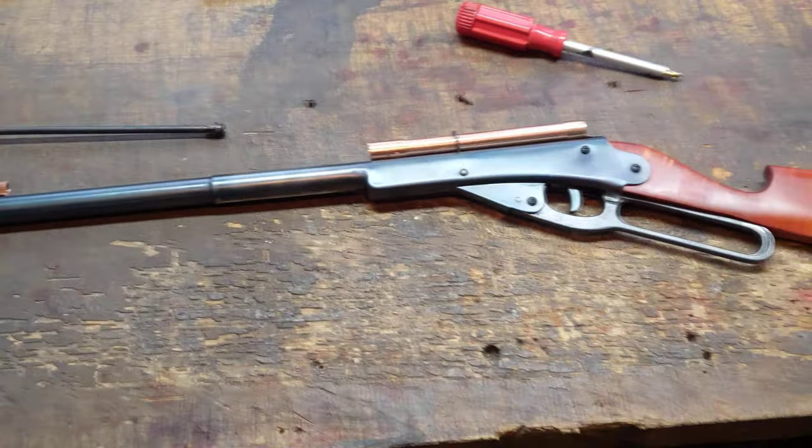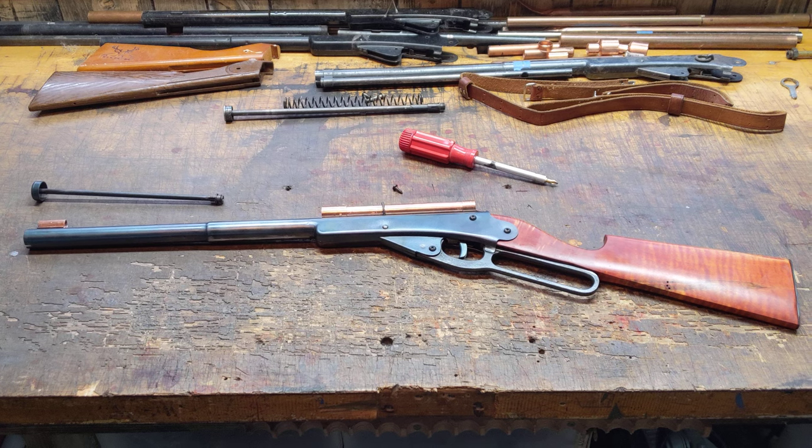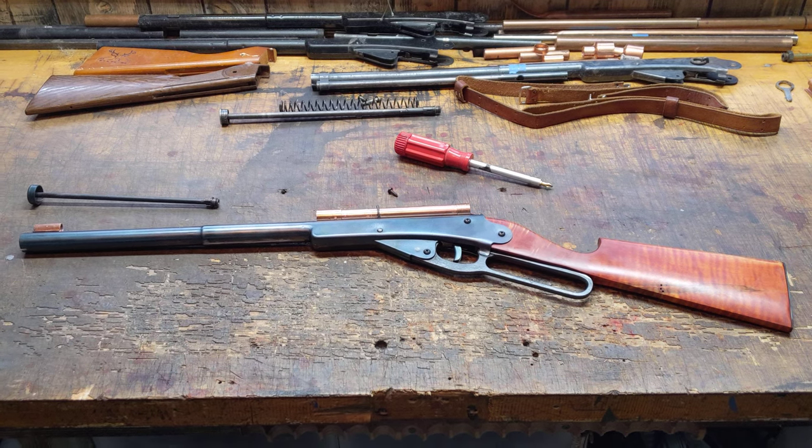Anyway, there she is in all her glory. This is Shane Bruce with Resto Mod Daisy, signing off.